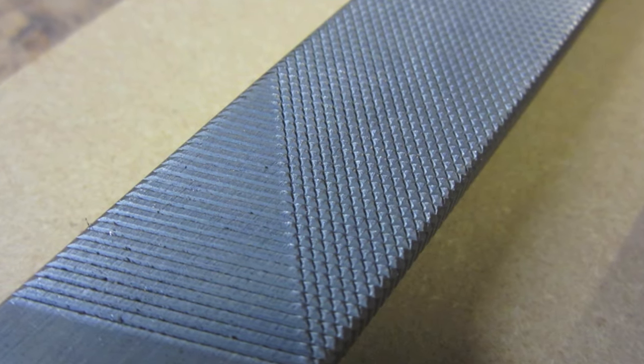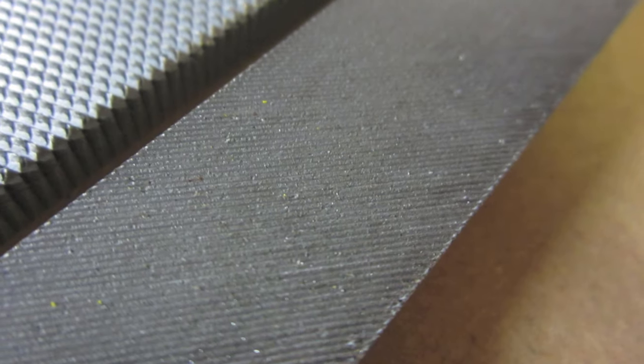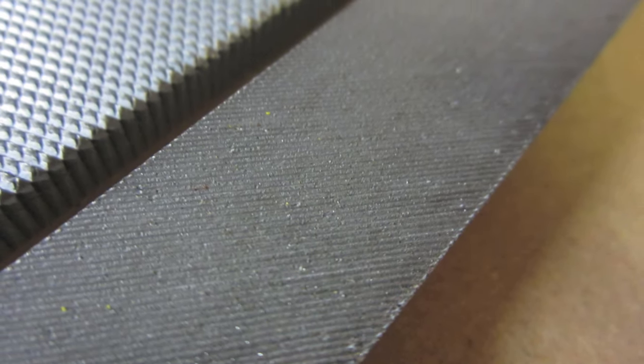Double cut files are the best choice for removing large amounts of material. Single cut files, on the other hand, are the best choice for leaving a fine surface finish.